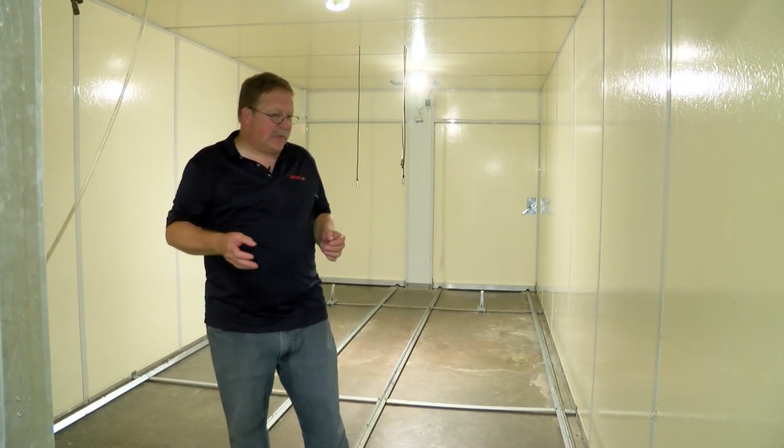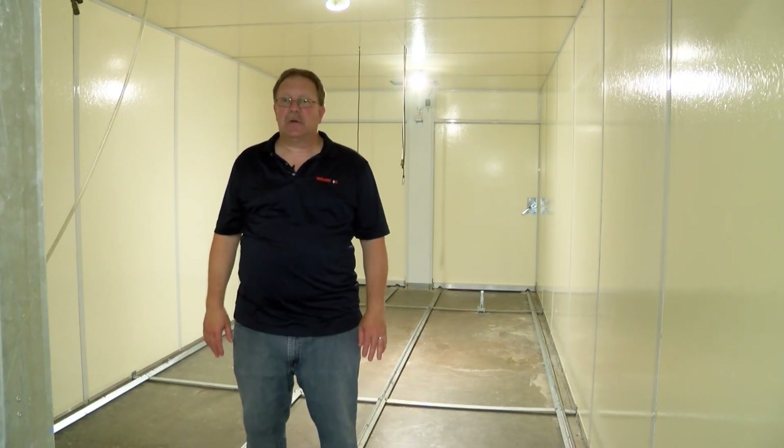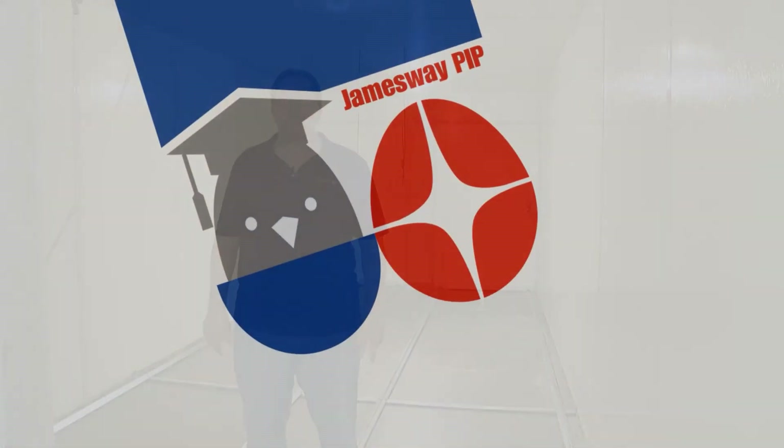Anyway, that's the process. If you have any questions, please feel free to reach out to a Jamesway service person. Thank you.